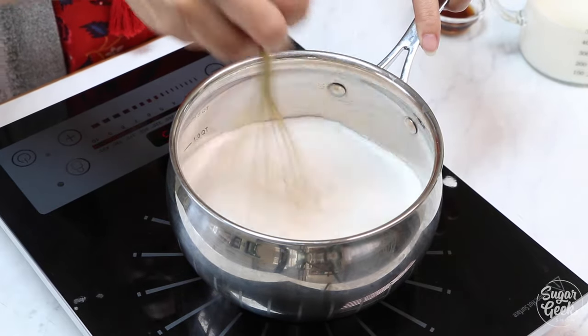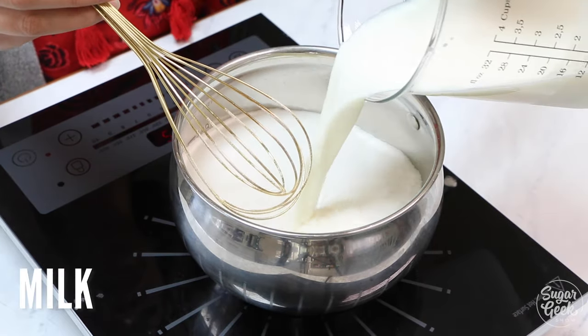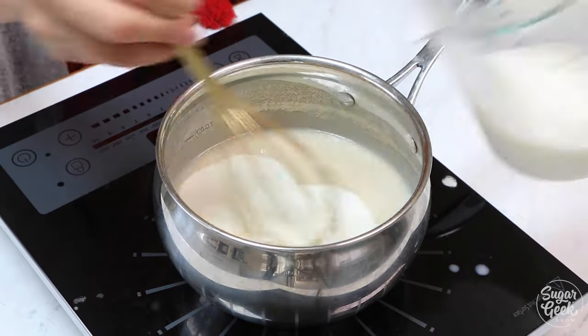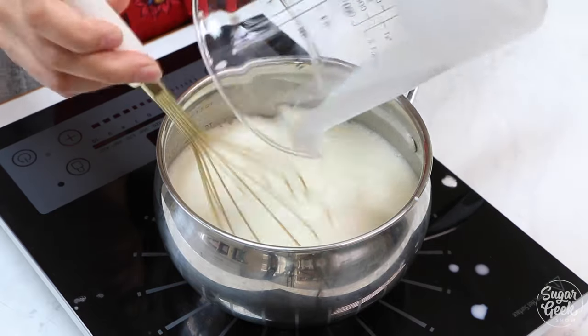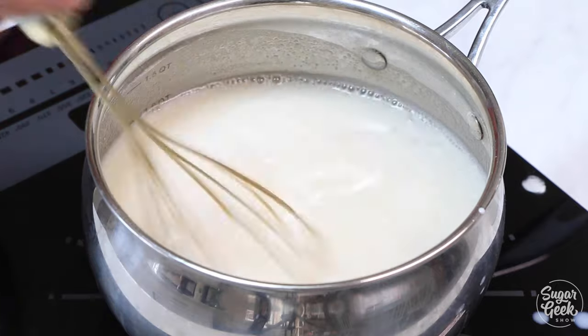Flour is actually raw and is not safe to eat without heating, and it actually has a really gross flavor if you eat it raw. So heating it up and cooking it is actually a super important part of using flour in any recipe, whether you're making gravy or a roux — always got to heat the flour.